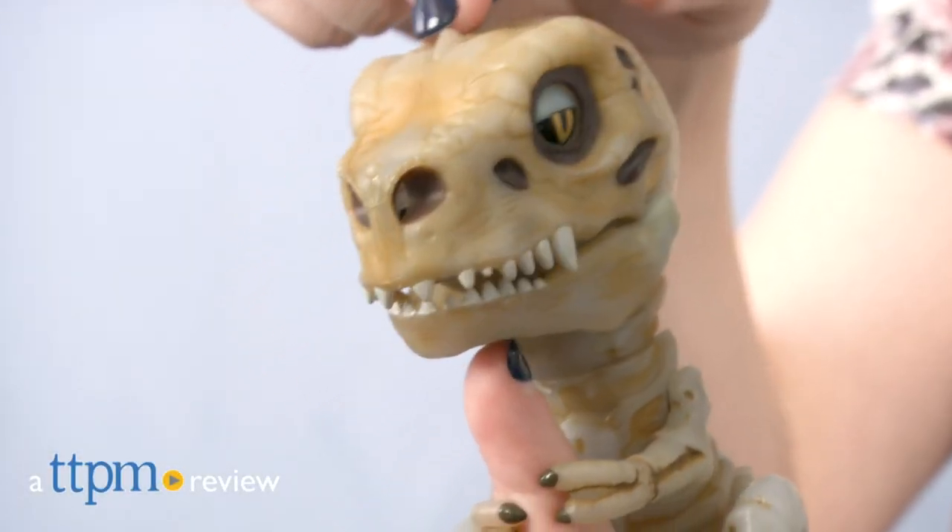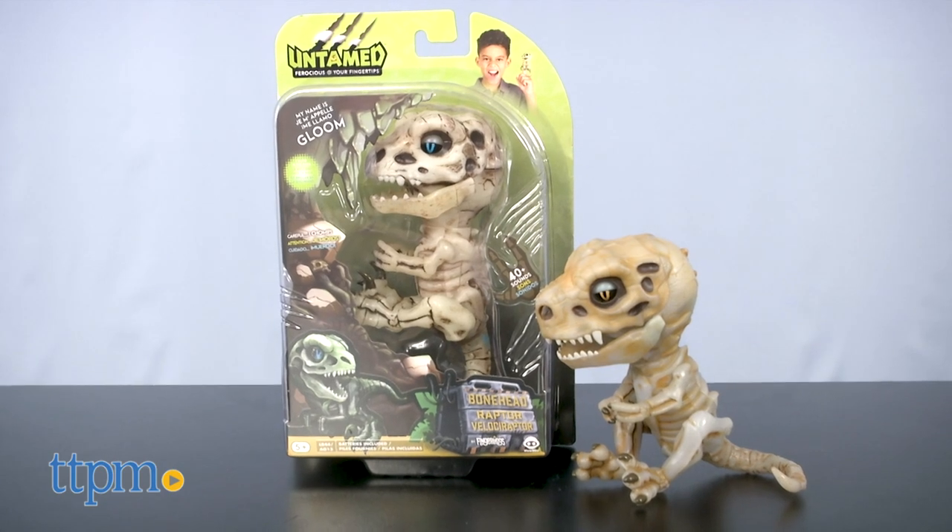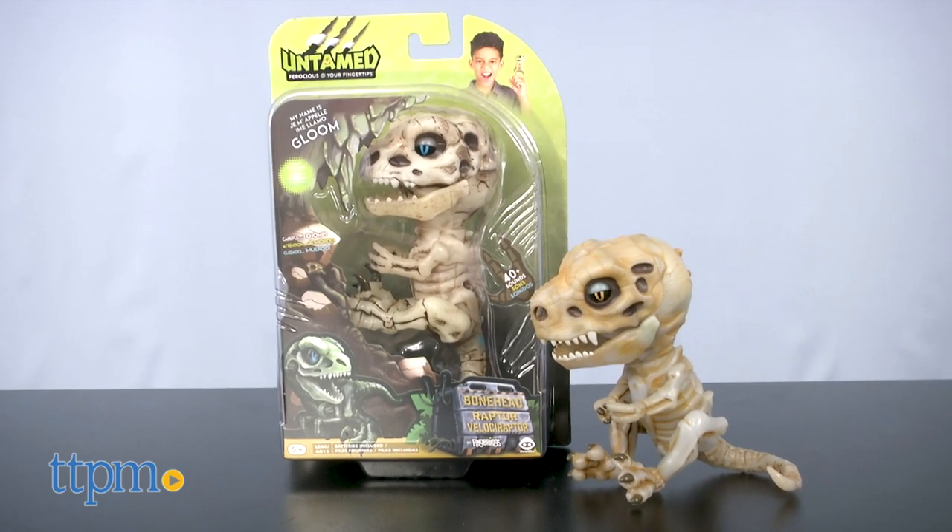Untamed Fingerlings are bringing the Doom and the Gloom. Hi, this is Jen from TTPM, and I'm here with the Untamed Boneheads from WowWee, makers of Fingerlings and the OG Untamed Raptors and T-Rexes.